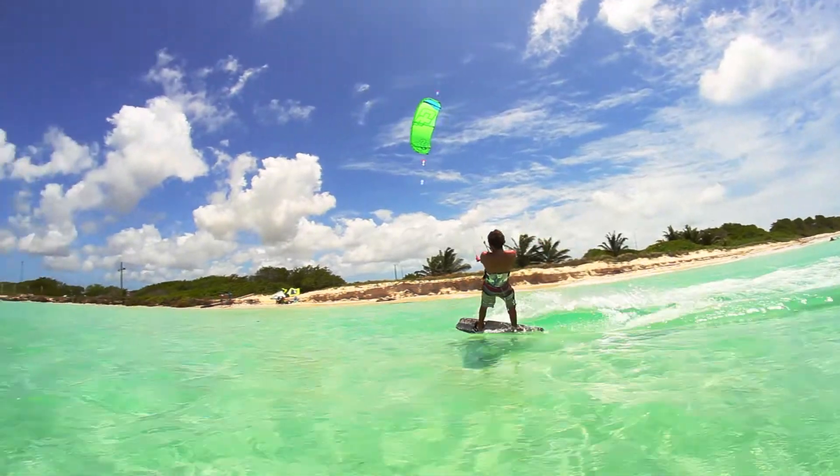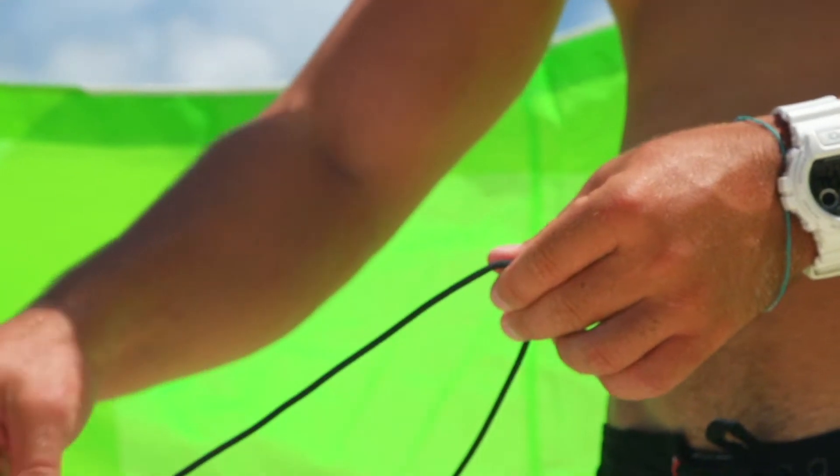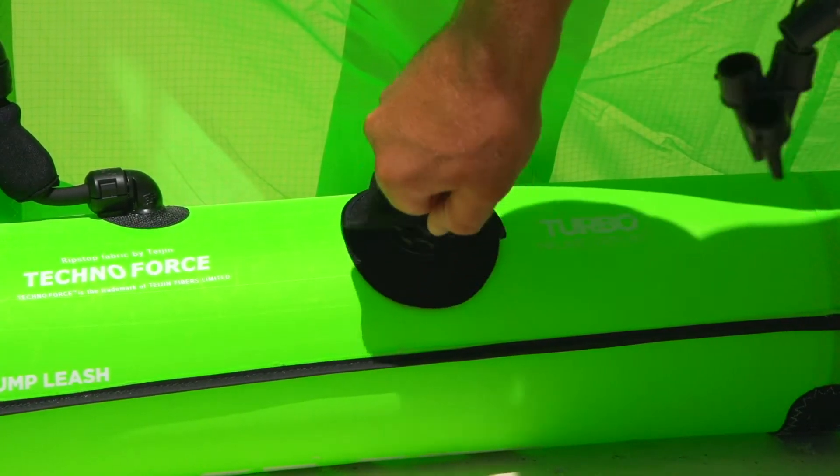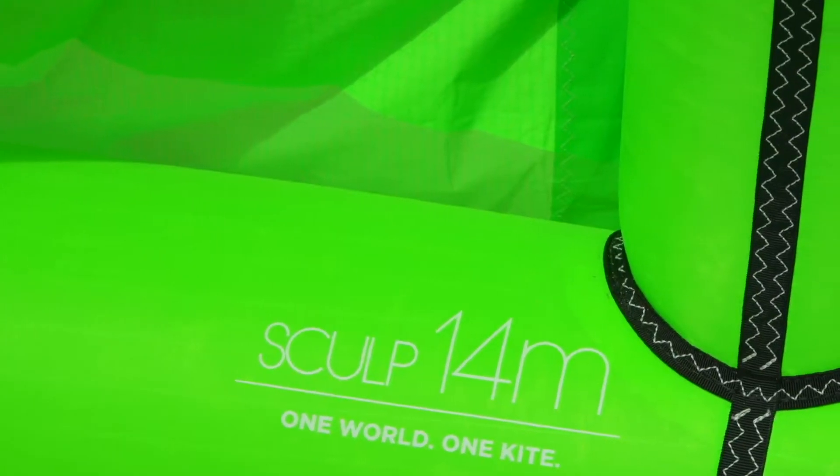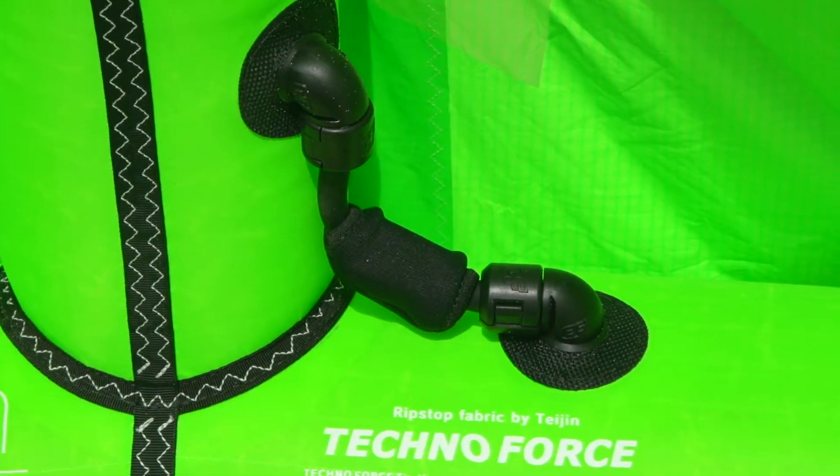New this year are the O-rings on the bridle, which give the kite a more direct feel and are more durable than pulleys. We also added the new turbo valve for quick inflation and deflation of the kite. The inflation system is finished with a new one-pump system made in Europe.